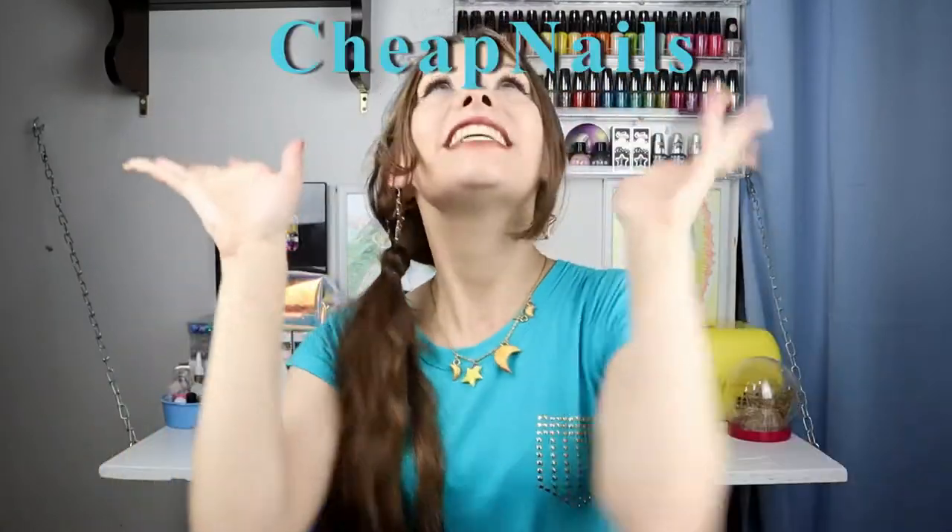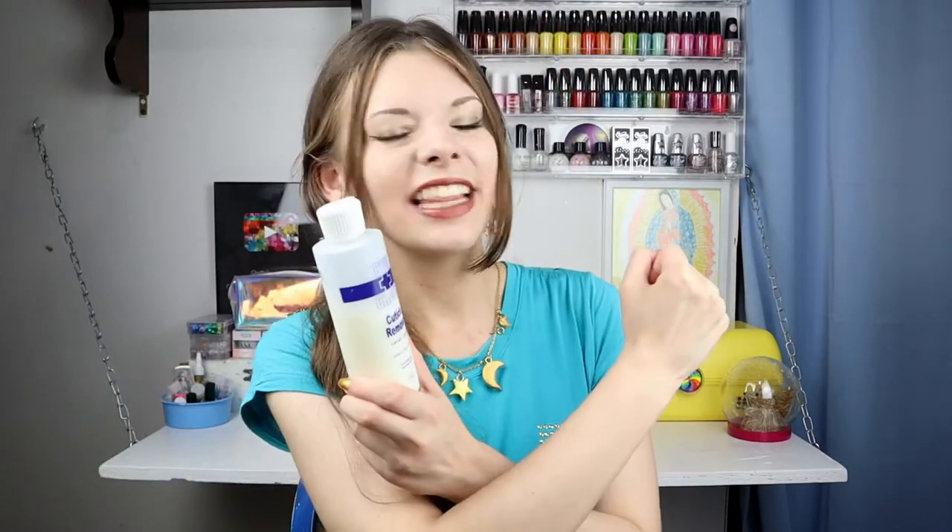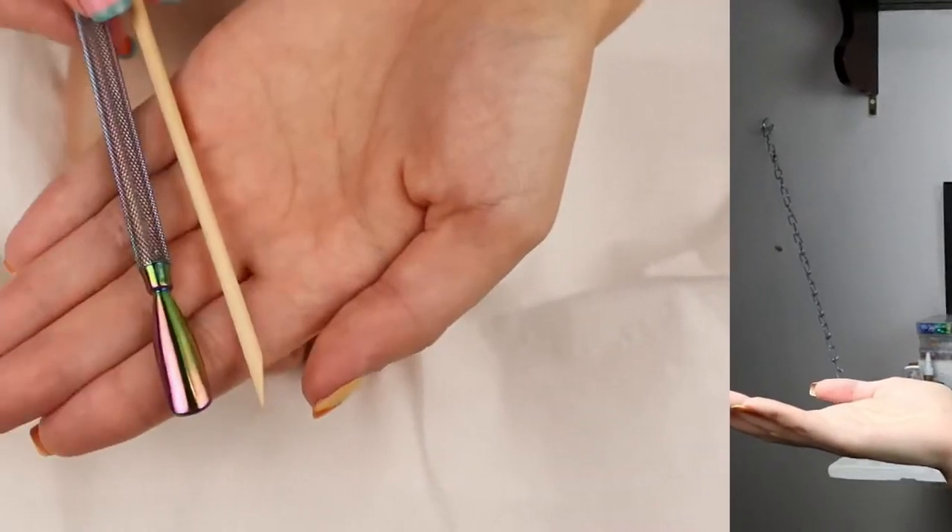Hello, it is Vanna from Cheap Nails helping you stay frugal with your next manicure. In this video I'm going to be using Blue Cross cuticle remover on my toes — yes, it's gonna be another footsies video. This was actually requested; somebody wanted to know how Blue Cross cuticle remover works on your feet and toes, so this video is going to explain and answer that question.